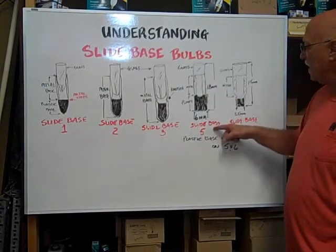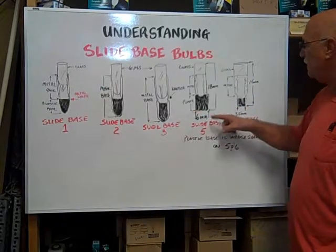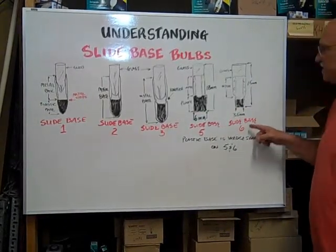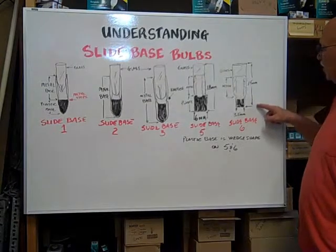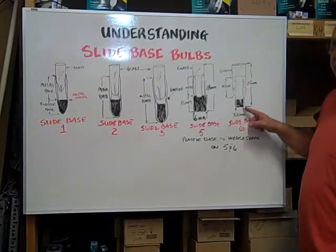The slide base 5 is 18 millimeters long and 6 millimeters wide. The slide base 6 is 15 millimeters long and 3.5 millimeters wide at the base.